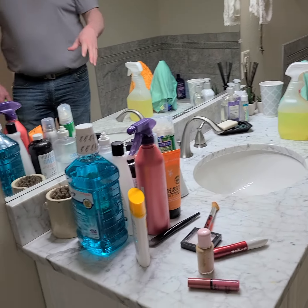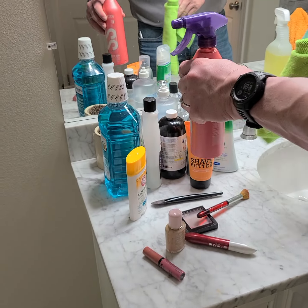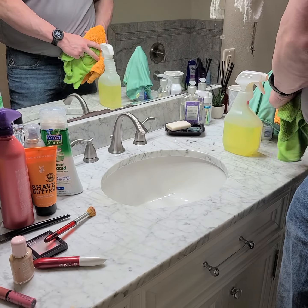All right guys, so Catherine showed you how to do what I would call a deep clean on a bathroom that is a well-kept, nice, minimalistic bathroom. Now take a look at this vanity. You're going to come across a lot of bathrooms — this is what you're going to walk into. You do not have time to pick up and wipe under every single thing and then wipe down each individual deal. So this is what we're going to do instead.